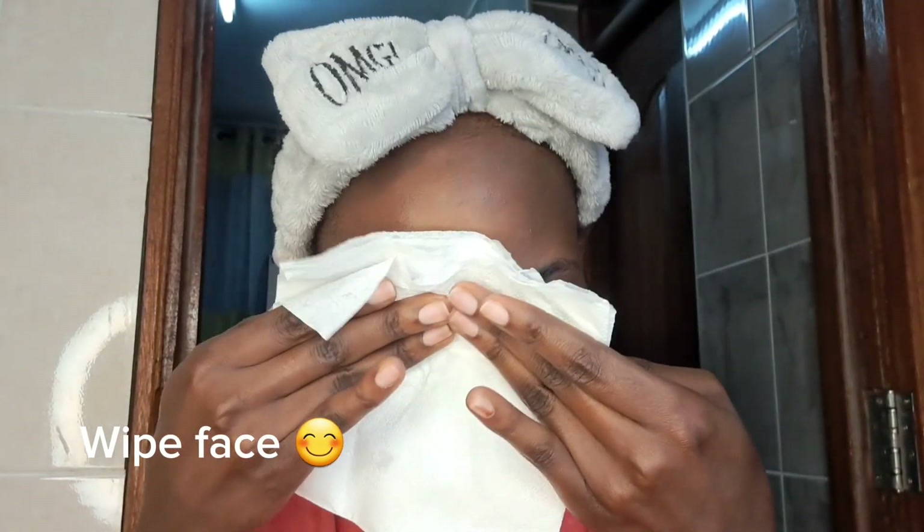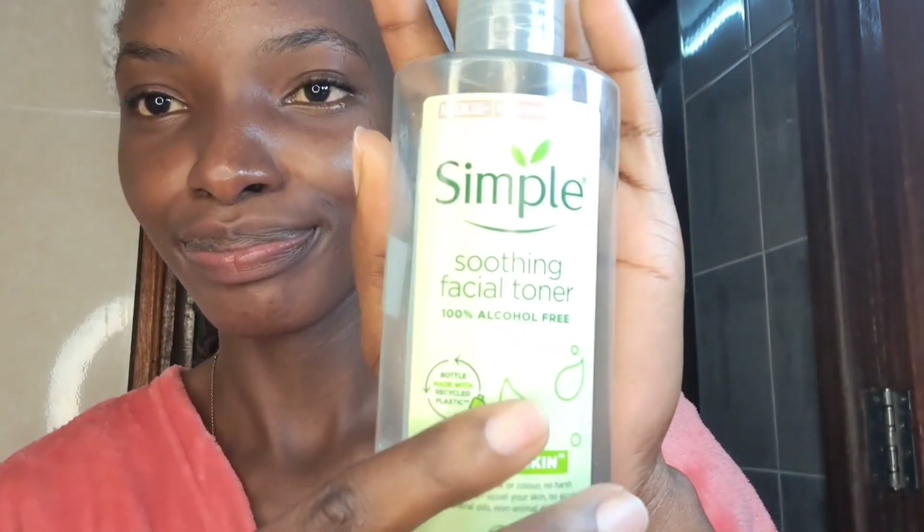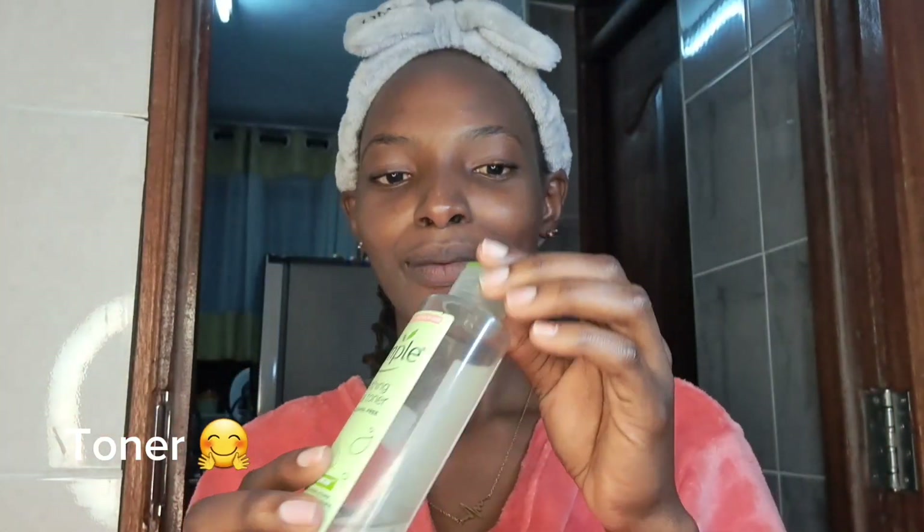I then wiped my face using a serviette — it's actually good if you don't have a cloth, or if your cloth leaves products on the face. I was tapping gently until the skin was dry enough to apply the next product. I then went in with my soothing facial toner. I really love this product — you might wonder what the use of a toner is.